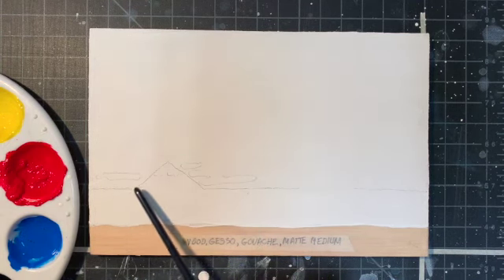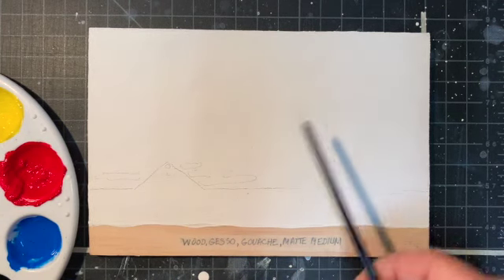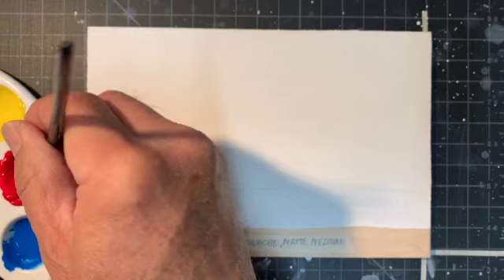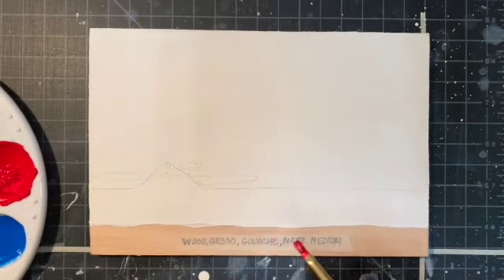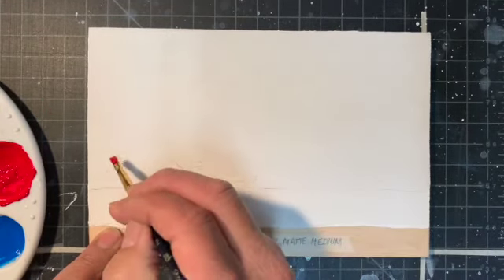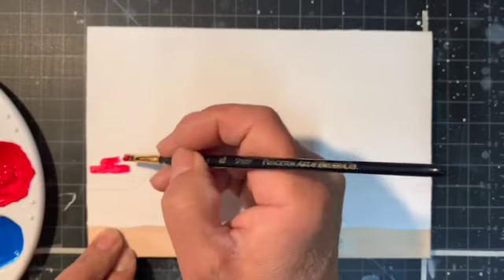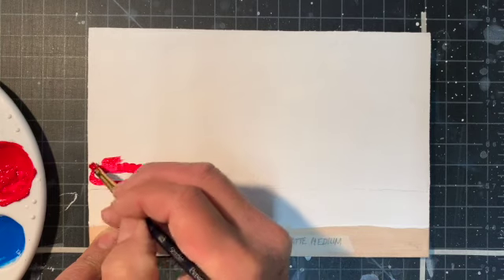It's a little mountain and some clouds, and you can see the sky, and then there's going to be ground. I particularly like arbitrary color schemes, so instead of having a blue sky, I'm going to make a sky that is like a magenta.